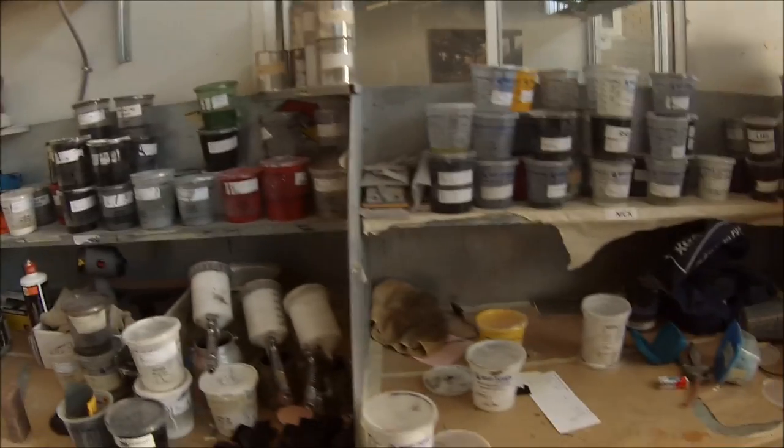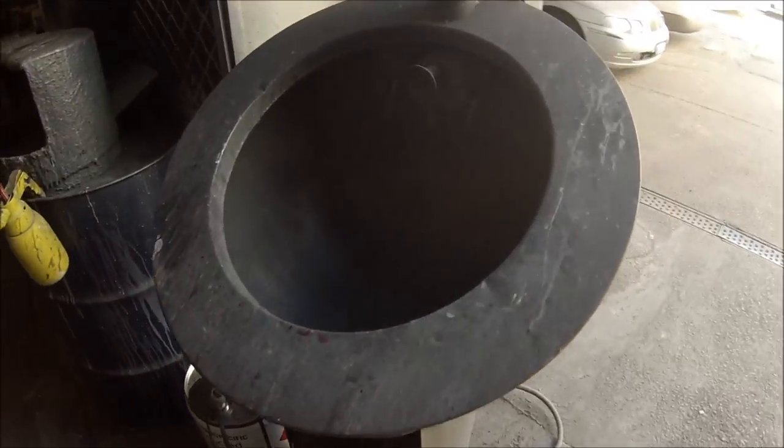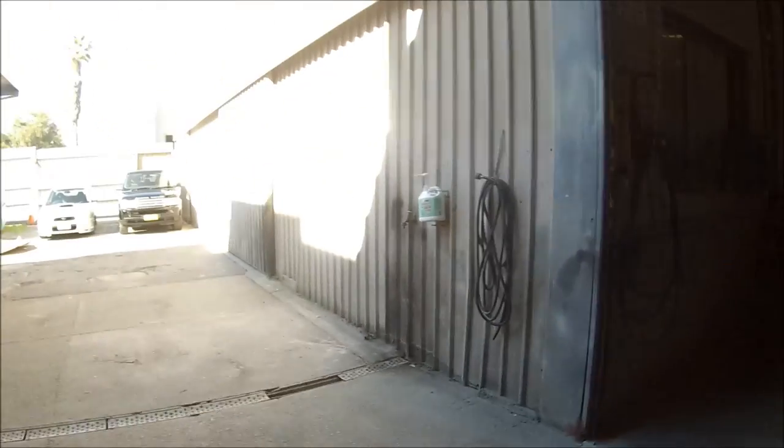This is some of the other guys' benches as well. You can expect to see similar stuff in most paint shops. This is where we clean our guns out — it's a gun wash machine. It's got a recycled side and a clean side.